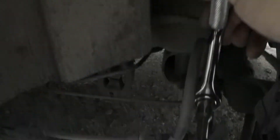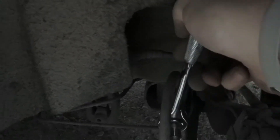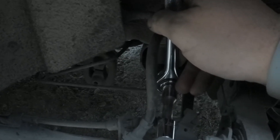Well, then I get one tiny millimeter of turn at a time. Dear German Engineering: get your shit together!